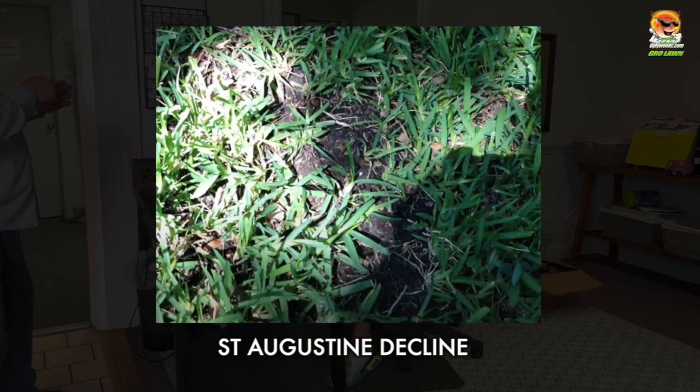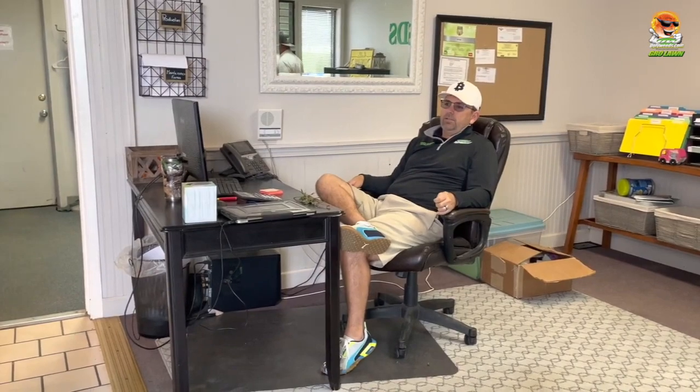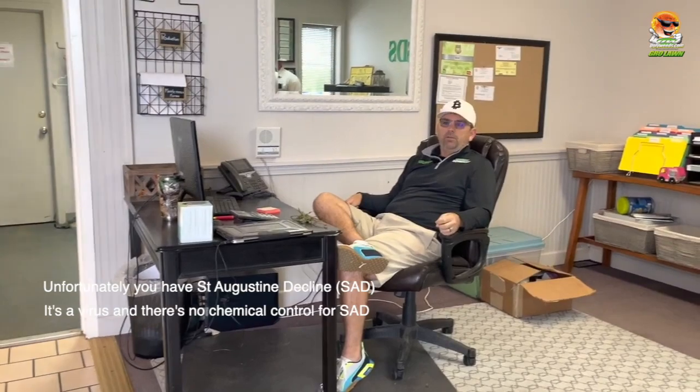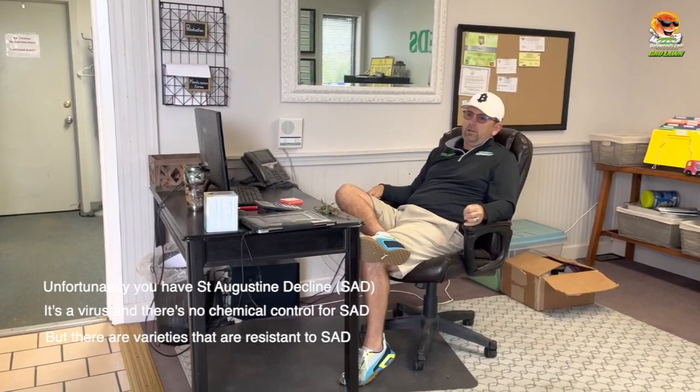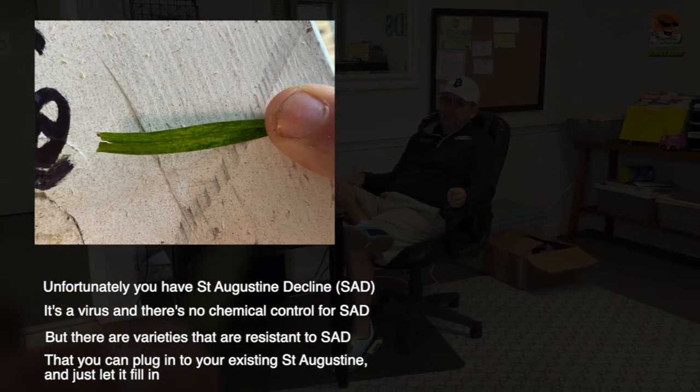I handed the lead play to Ryan, and there's a lot more St. Augustine decline out there than people realize. Since there's no fix, this is how you communicate to the customer: you say, 'Hey, you unfortunately have St. Augustine decline. It's a virus and there's no chemical control for it, but there are some varieties that are resistant.'